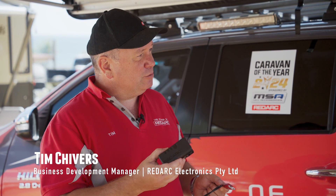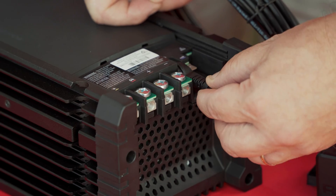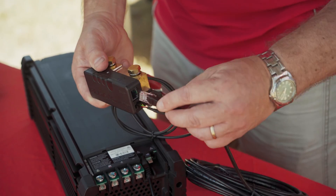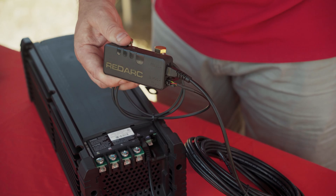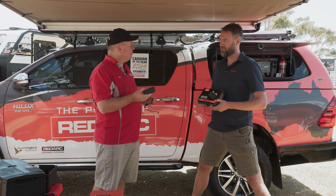This is our Smart Battery Monitor that you can use independently or complete with our Red Vision system. With the Smart Battery Monitor, you just need to hook your Earth onto your battery and then you've got Bluetooth 5.1 — rock-solid connectivity — and you're able to monitor your batteries.